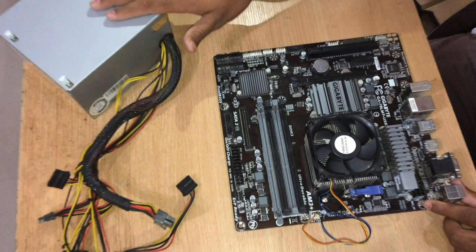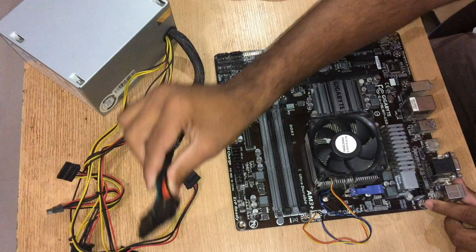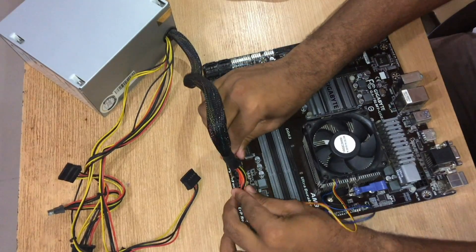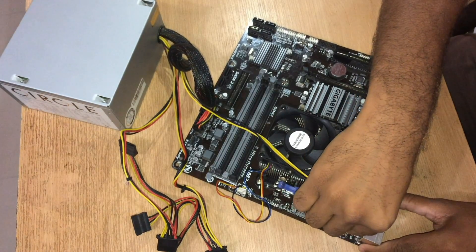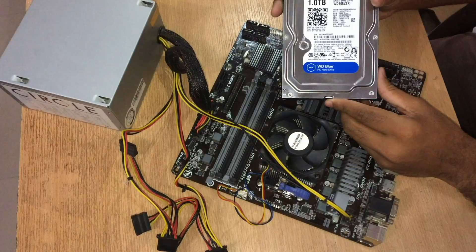I've taken out the surface from my cabinet for better understanding. Grab this big wire and plug it into the big port. Now take this four-pin wire and plug it in over here. Now let's mount the hard disk.